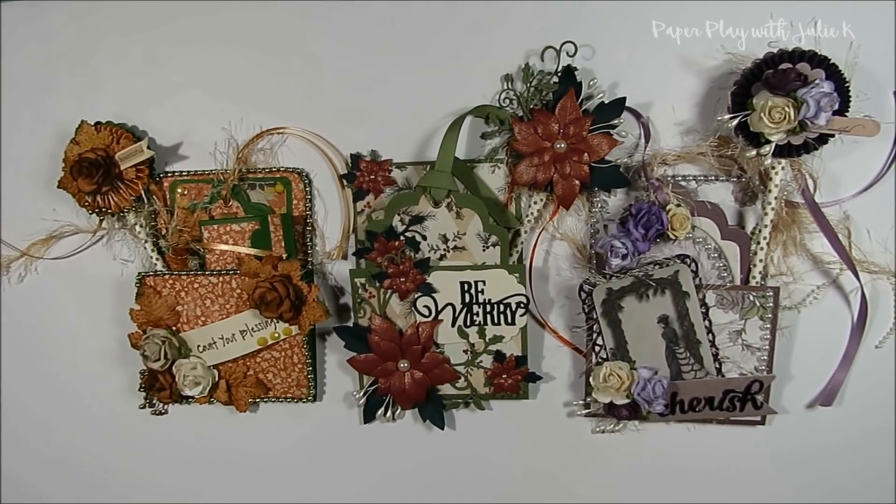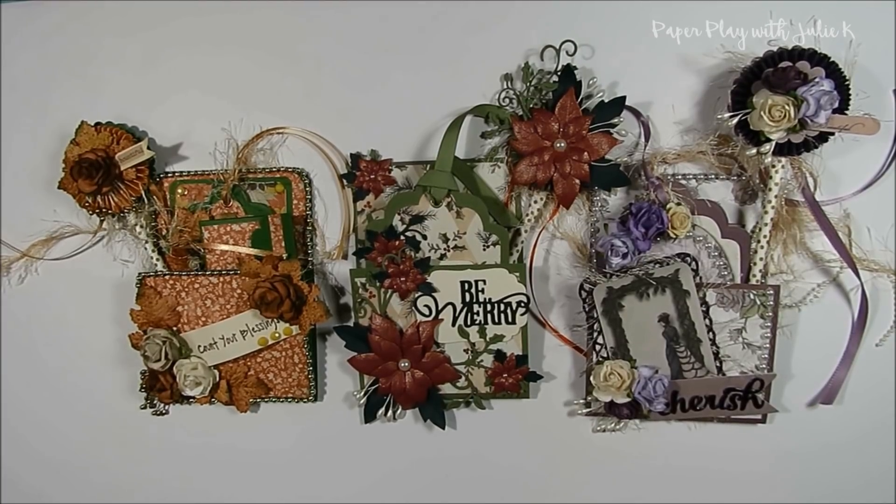Hello and welcome to Paper Play with Julie Kay. I am excited to announce that I have been selected as an October 2018 guest designer for the Loaded Envelope Galore and More group on Facebook. This is an awesome Facebook group based on loaded envelopes and swaps.